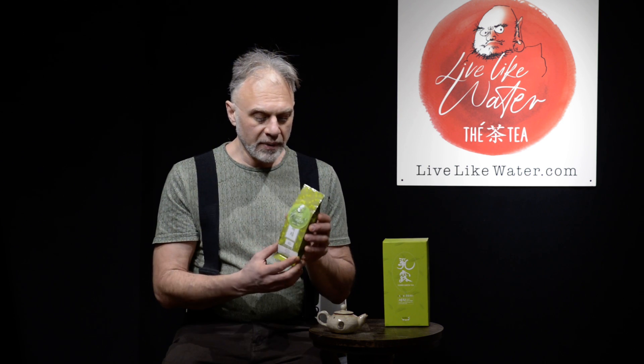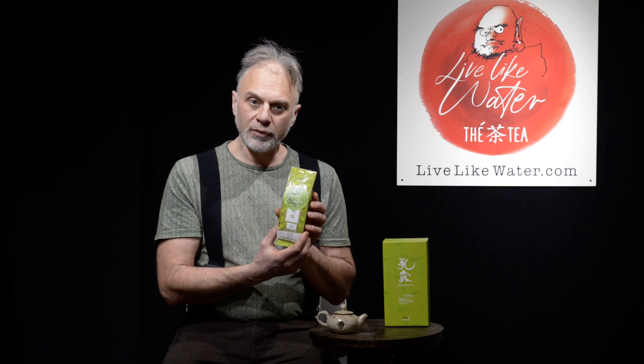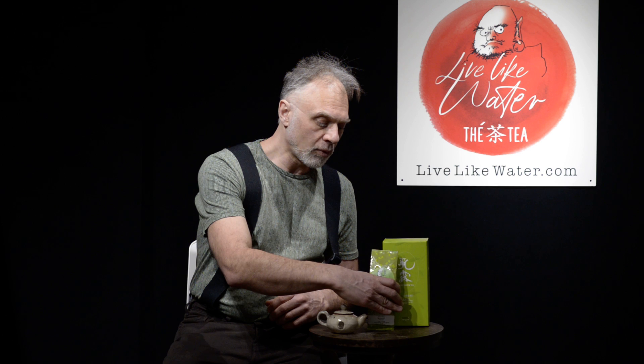Normally the teas come in little packages like this. They're already prepared in Jirisan, 35 to 40 grams. The Junjak is 35 grams. The Sejak and the Wujang — the first and second harvest — are 40 grams.